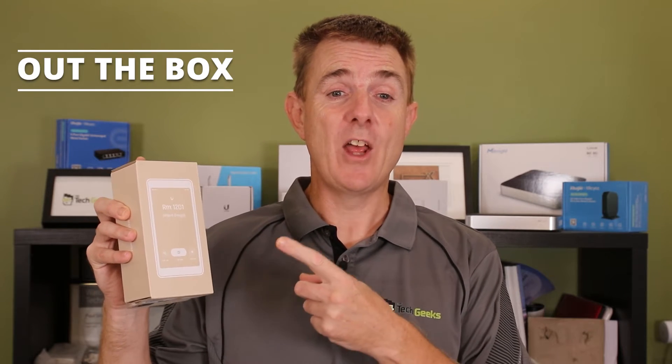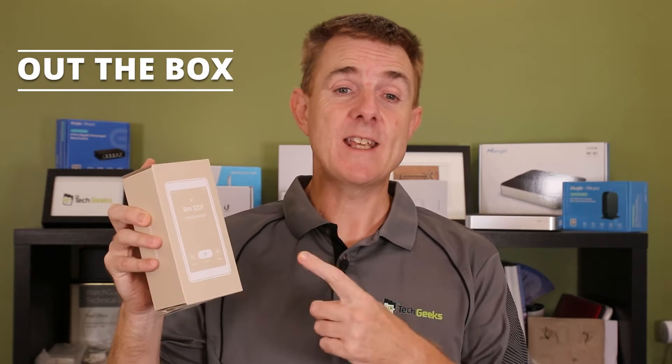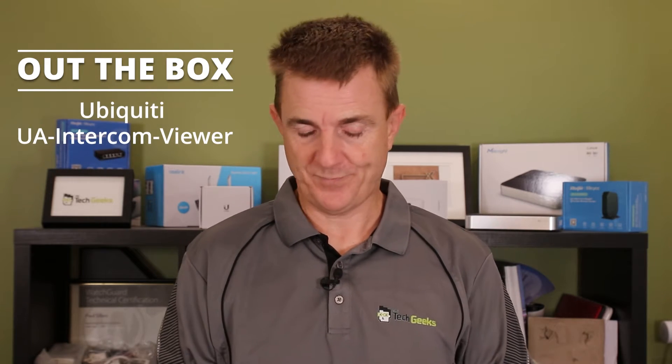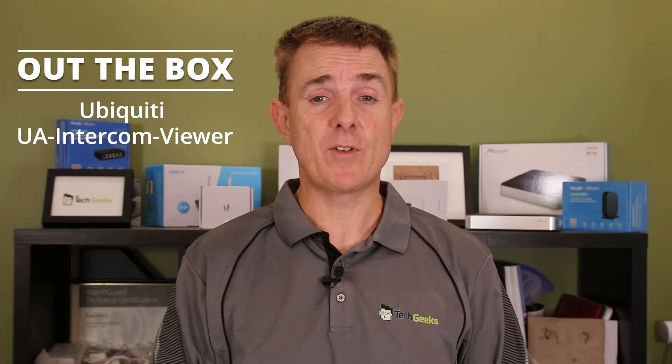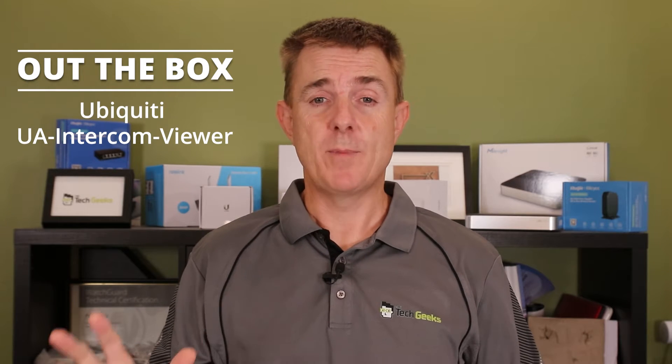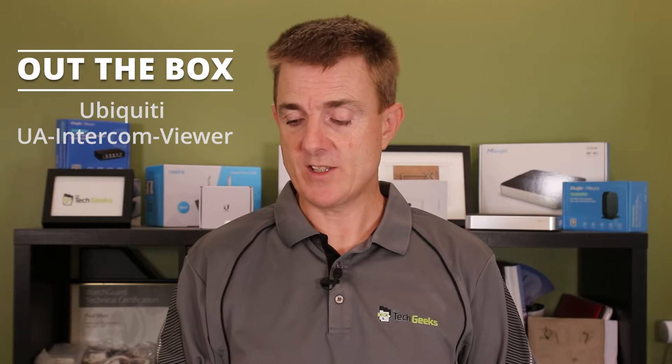Hi and welcome to this edition of Out the Box. My name is Paul. Today we're going to have a look at what is in this brown box. This is part of the Ubiquiti Unifi access range and this is the intercom viewer. In this video we're going to be slightly different — not just show you what's in the box but also show you a couple of things of how this works, as I think it will probably answer a few questions that people have.